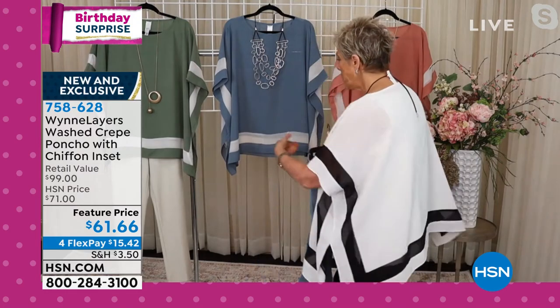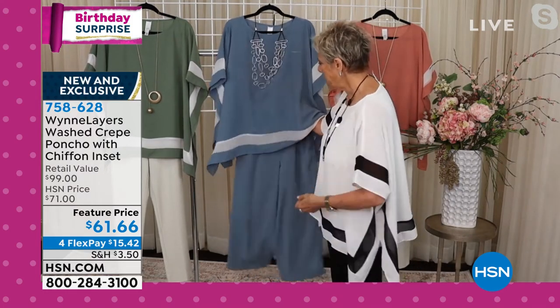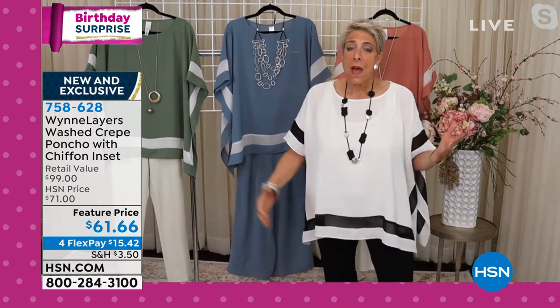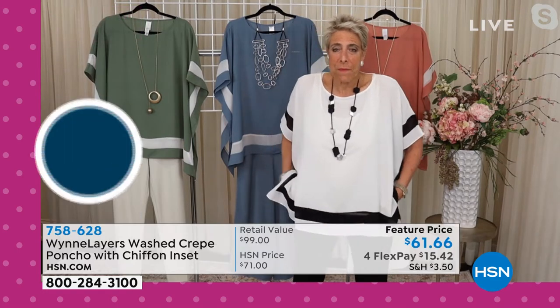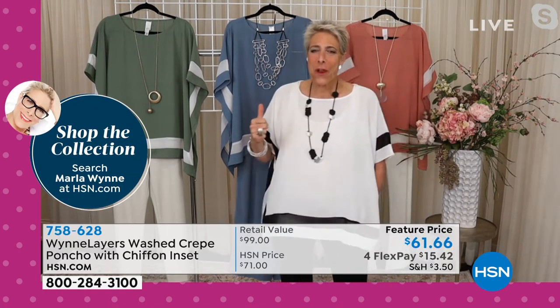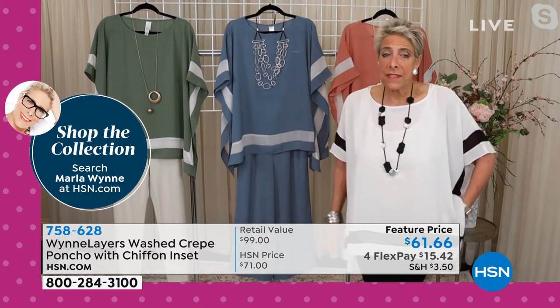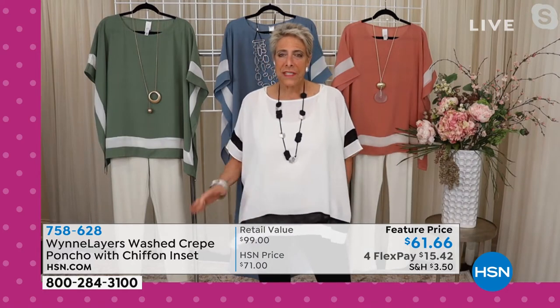So if you want sort of an almost romper-like look — a casual, easy, comfy romper-like look — head to toe, I love that look. I'm wearing these with our matte jersey pant. If you guys haven't checked them out, they've got a slight bell to them. They're matte jersey. I live in these — they've got pockets. And that one is 741-376.